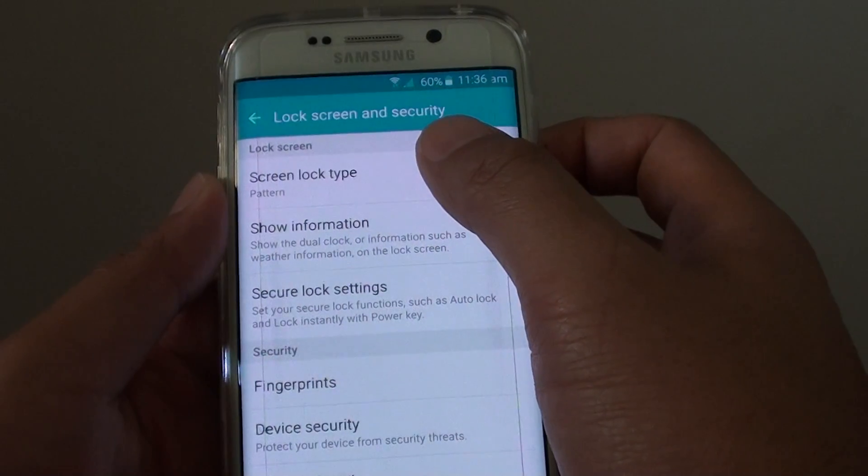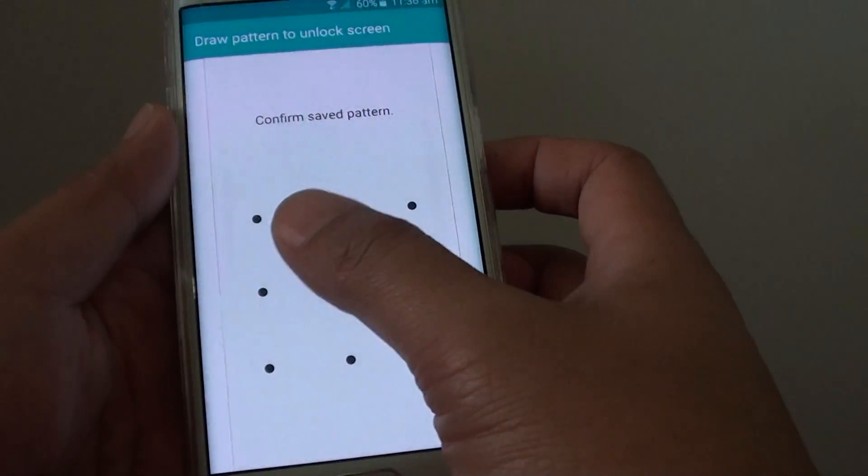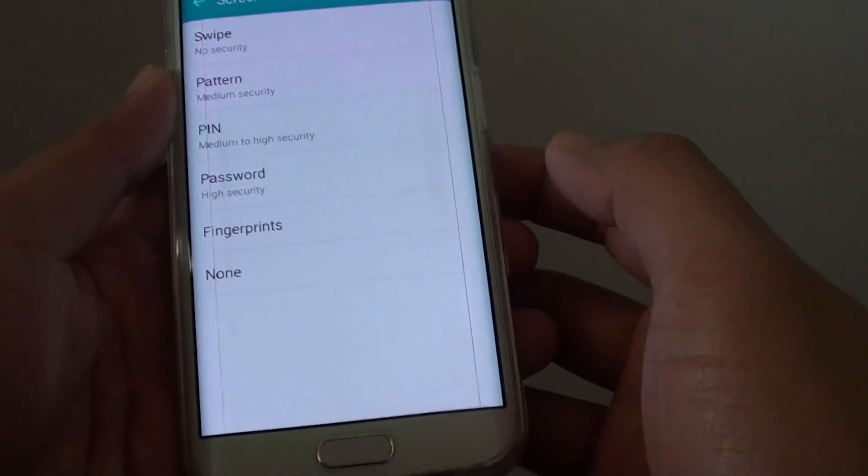Then at the top, tap on Lock Screen Type. If you have used all the screen lock types, you need to unlock it first before you can change the PIN.